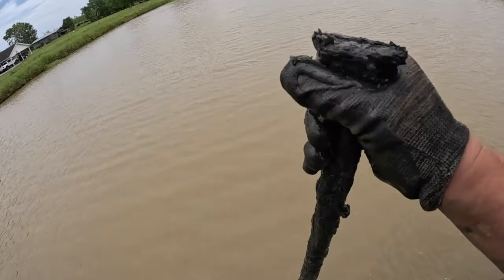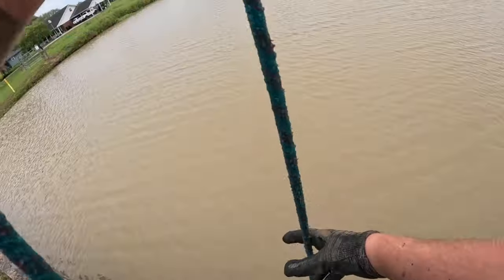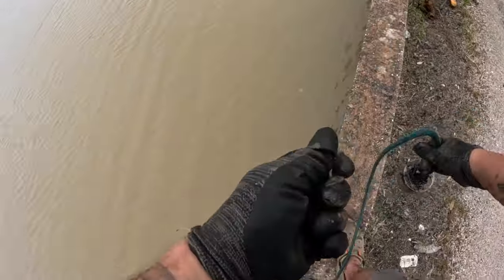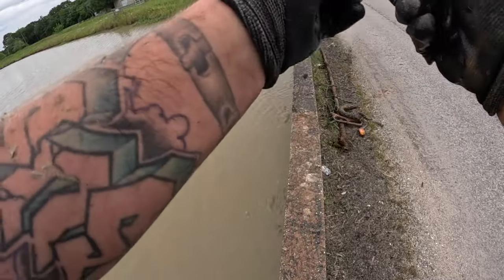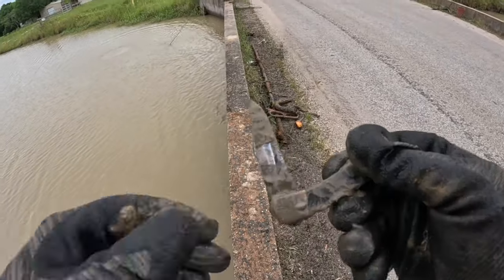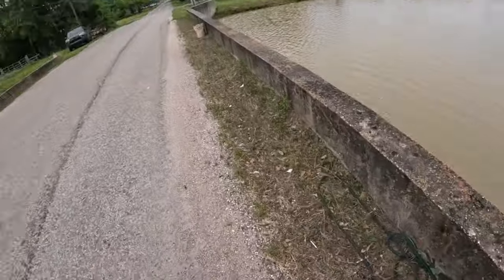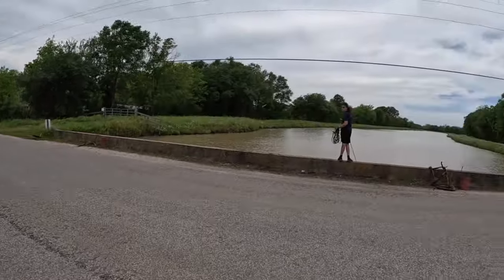I think I got something, piece of pipe. I don't know what that is, it's heavy though. What is this dude — I got another knife! That's three knives and they're all functional, look at that. I'm the knife master. This is actually a good knife — the third knife at this bridge.